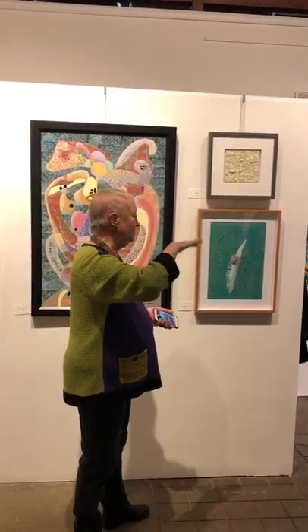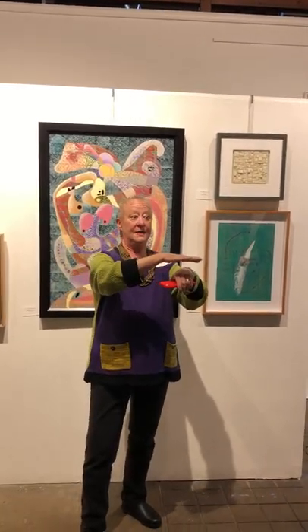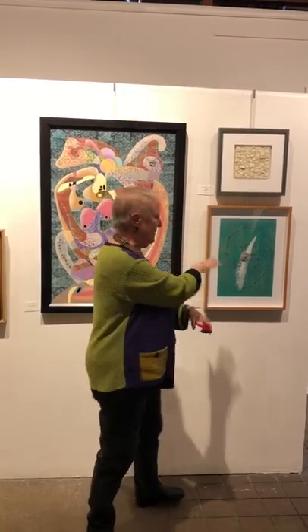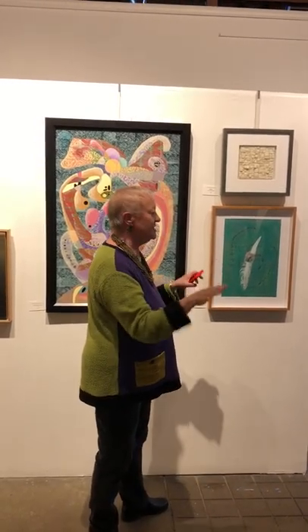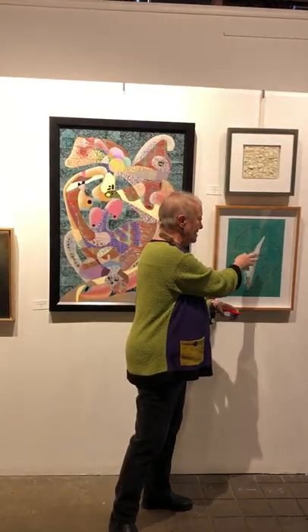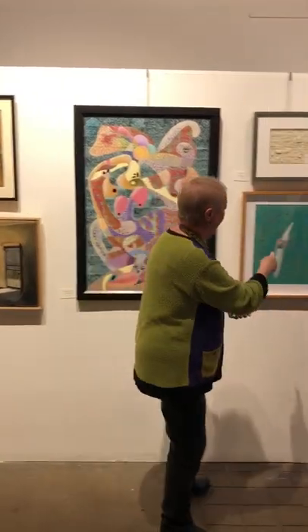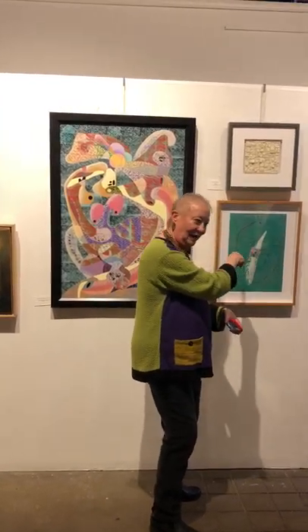The Chine-collé process in printmaking traditionally involved a really thin piece of Japanese rice paper laid on top of another print and put through a printing press. I made this piece before the show Renewal, but in the spirit of Renewal, the piece just didn't seem finished. So I cut out a piece from another monotype of mine and kept wondering where it could go. It was the exact perfect completion of the spiral, and I said: now it's done. Now the piece is complete.